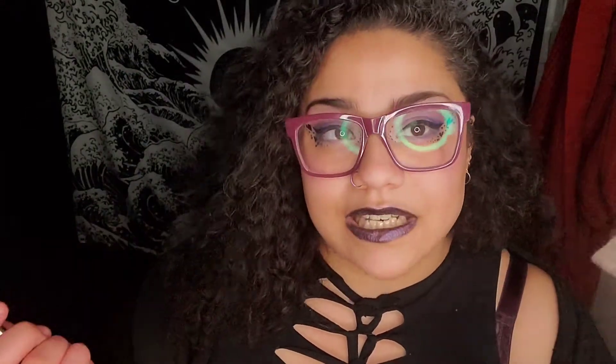Moving on — I got a lot of brushes. These two brushes are a contour brush and a highlight brush, and they are from Farrah. Super nice — this is what I used to contour and highlight my face today. They're heavyweight, really good thick brushes.